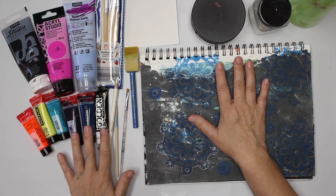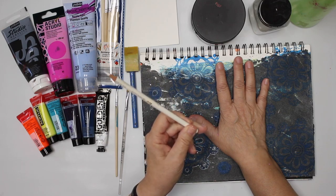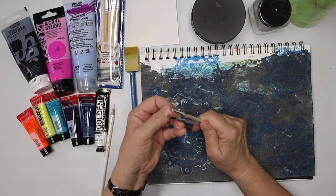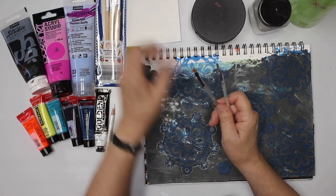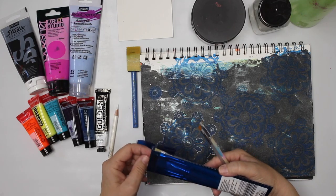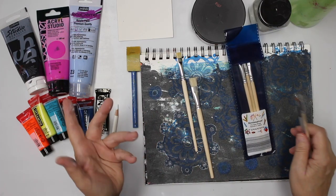On the side here you can see all the paints and colors I've used. I will have the list down below in the description box and on my blog. You're also gonna need a white colored pencil. We're gonna need scruffy brushes — those brushes that are not smooth. If you don't have them, you can also buy those inexpensive Bristol brushes.